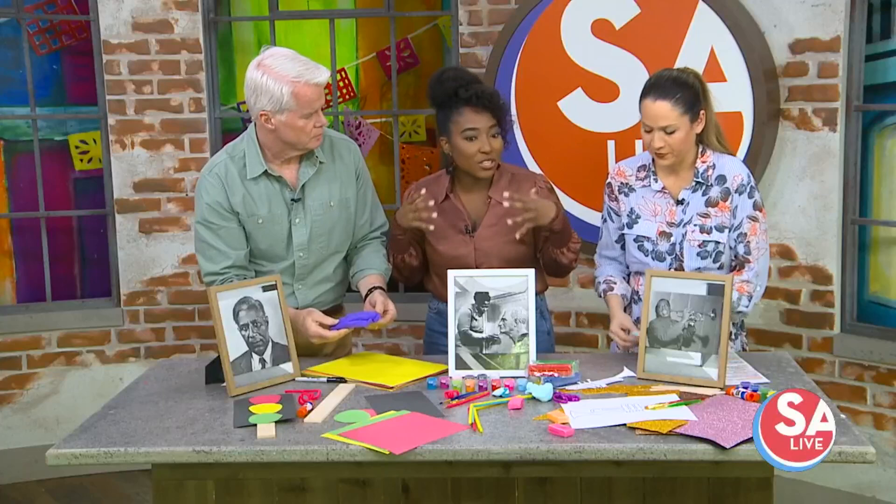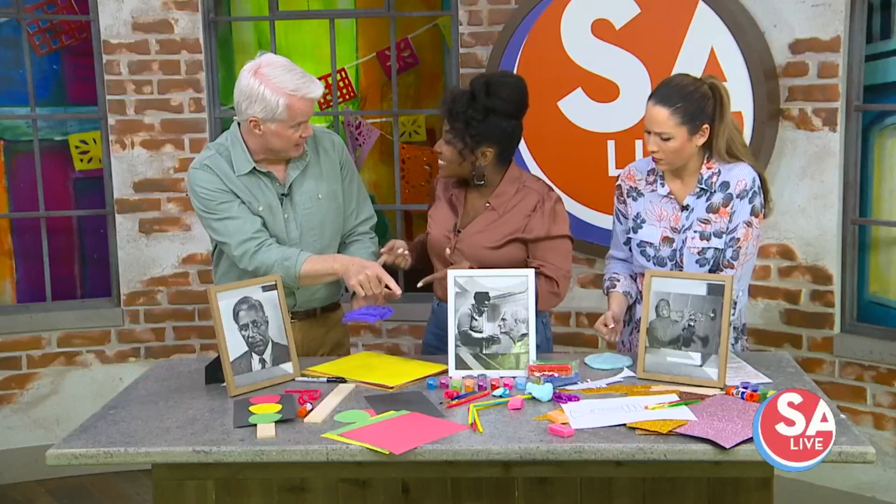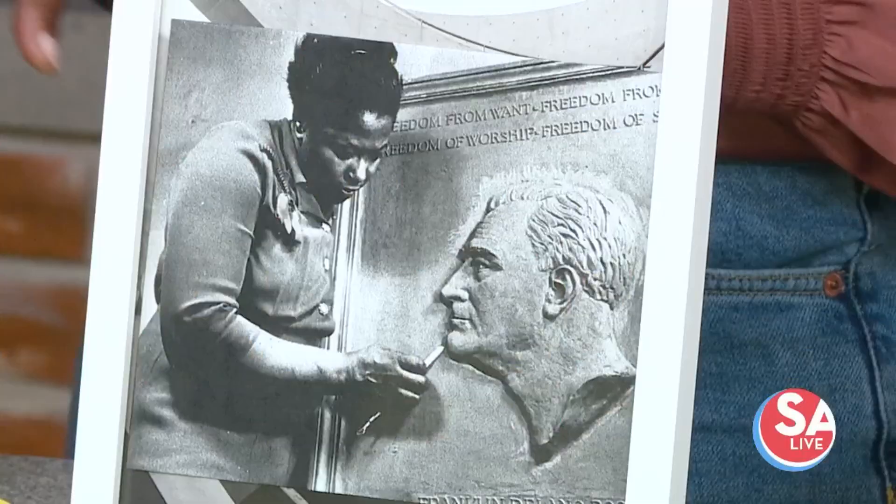You can have a ton of fun with it. It's another way to put a face to the name when thinking about dimes, art, and sculptures. Selma Burke was a wonderful woman. What would be cool is to take a dime and do a reverse imprint in the Play-Doh — yes, I love that idea!